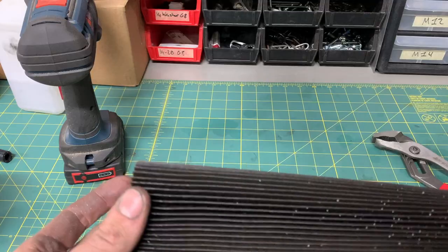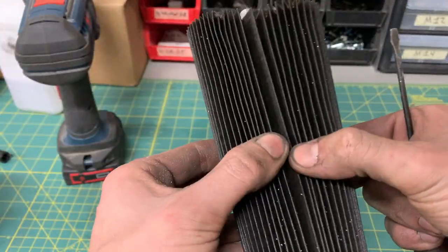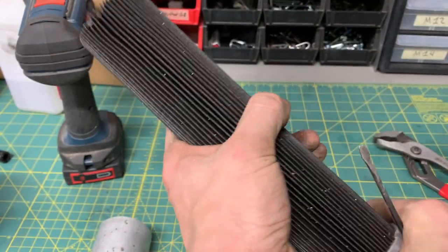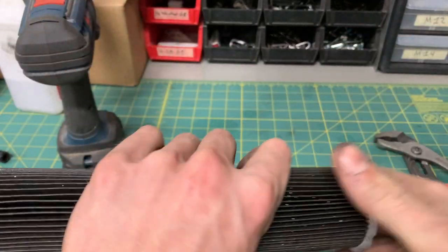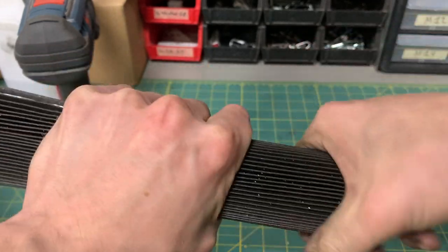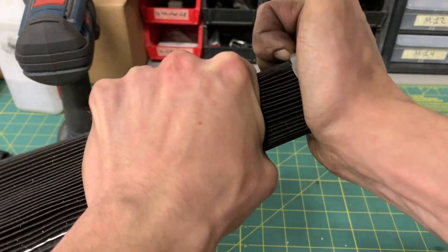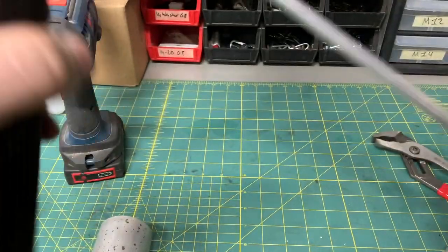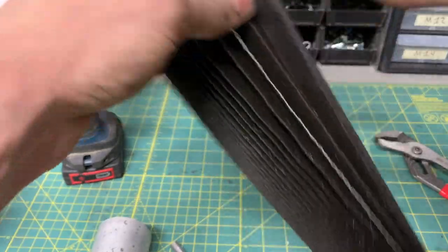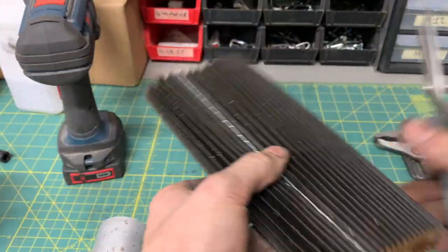A filter full of aluminum chips — and boy, is that black. I would expect no less, but that is impressively full of junk. And that filter media is really well bonded to that plastic.